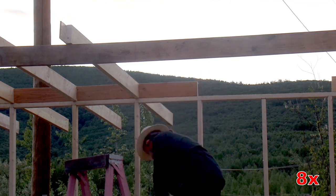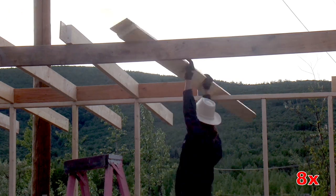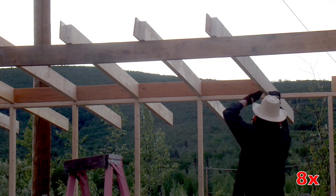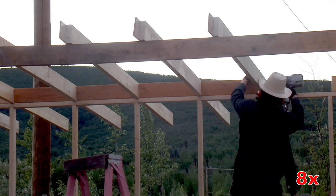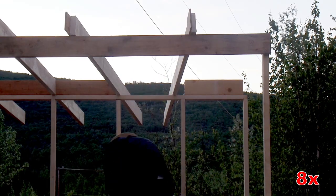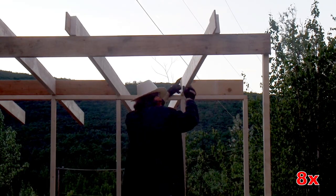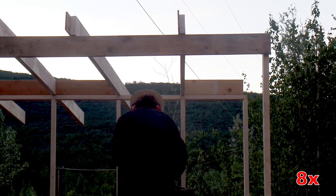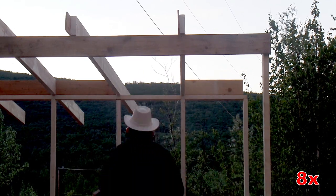Not much to the framing here - this is pretty conventional framing other than that big weird diagonal upright. The blocking on the far end is a weird size so I made sure to put that in first so I wouldn't mess up the distance, and that way I could nail everything in.